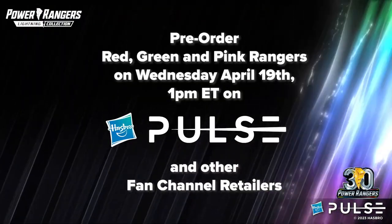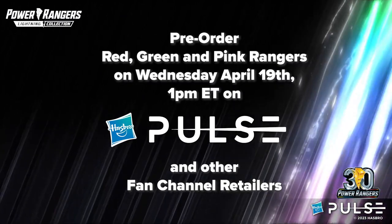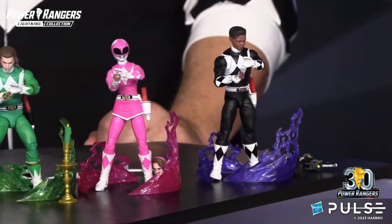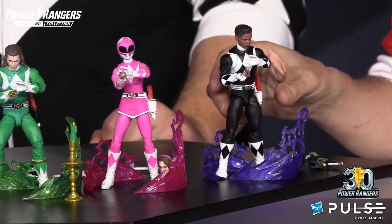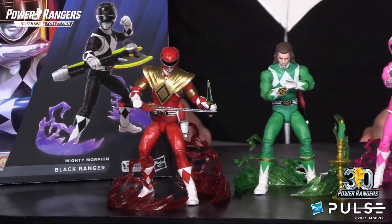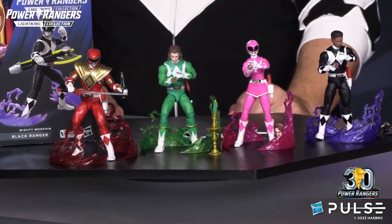These figures are going to be available for pre-order starting on Wednesday — red, green, and pink up for pre-order on Wednesday. More info to come on pre-orders for our Black Ranger as well. And a reminder that Billy and Trini, the Blue and Yellow Rangers, are already out and available for pre-order. So make sure that you are getting those as well to complete your team.